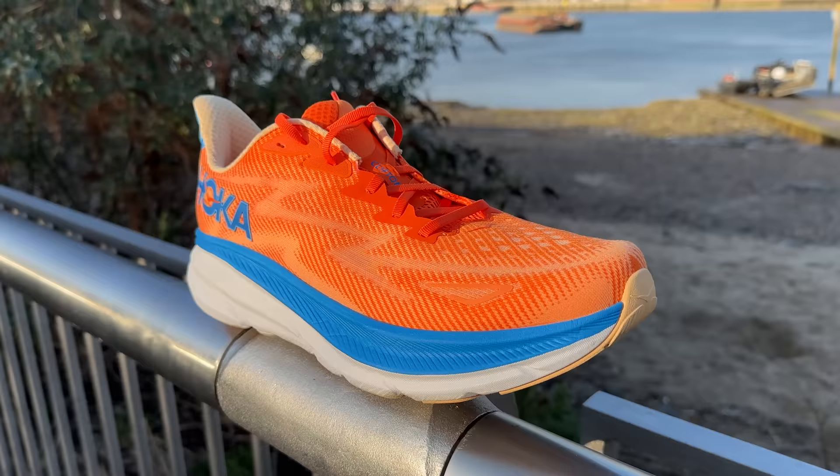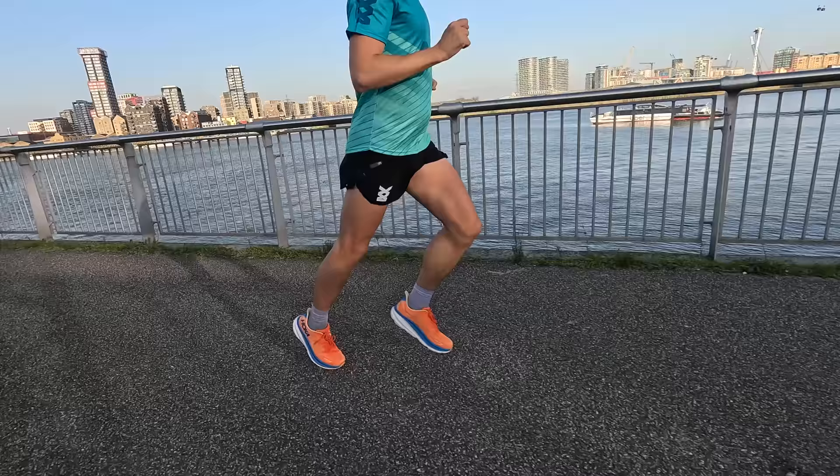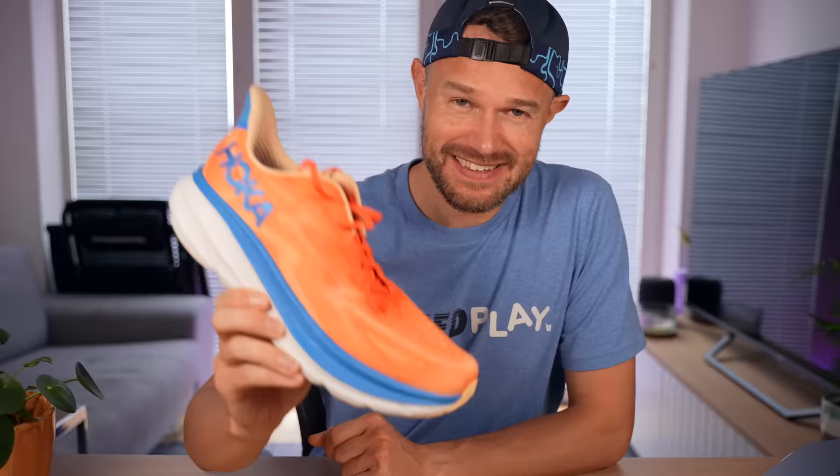Hello everybody and welcome back to the channel. Today we're doing the all-new Hoka Clifton version 9. We've put about 50-60km through this shoe now, all sorts of different speeds, different paces, different distances. So let's sit down and take you through a bit of a deep dive. Is it going into my rotation? Is it going into your rotation? Let's see if the Clifton 9 is any good and get this review done.